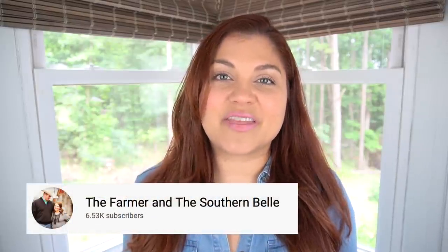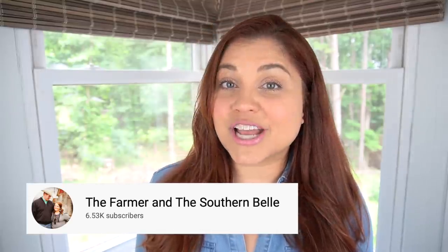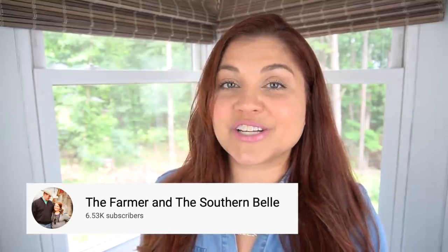My co-host for this month is Haley over at The Farmer and the Southern Belle — I have a link to her channel in my description box. Make sure you check her channel out to see what she created this month as well. If you created a video for today's challenge, please check my description box and click the link to add your videos. Before we start, make sure to hit like and subscribe so you don't miss out on more inexpensive home decor inspiration like this.